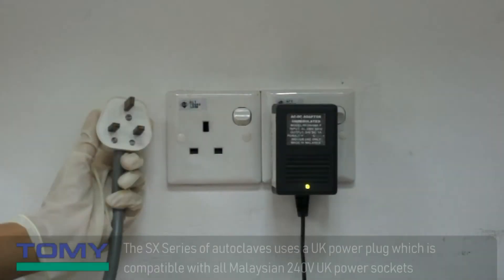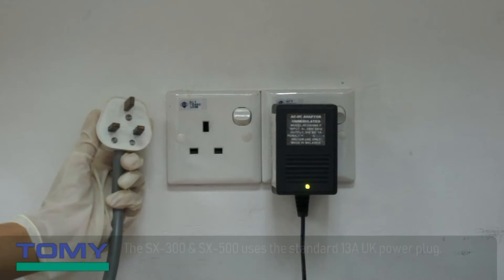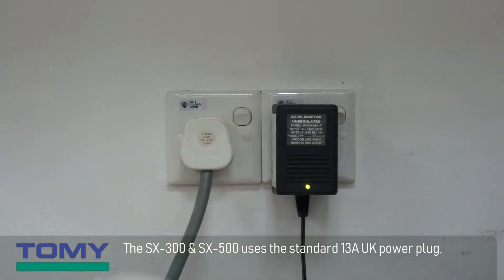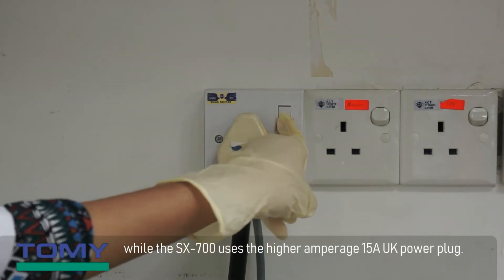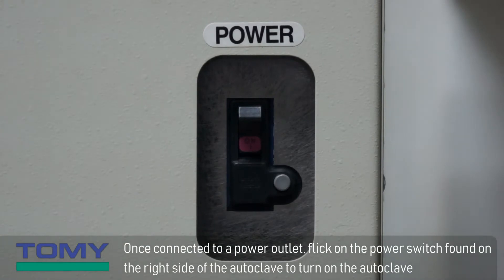The SX series of autoclaves uses a UK power plug which is compatible with all Malaysian 240V UK power sockets. The SX 300 and SX 500 use the standard 13A UK power plug, while the SX 700 uses the higher amperage 15A UK power plug. Once connected to a power outlet, flick on the power switch found on the right side of the autoclave to turn it on.